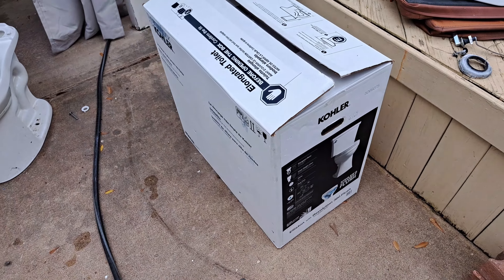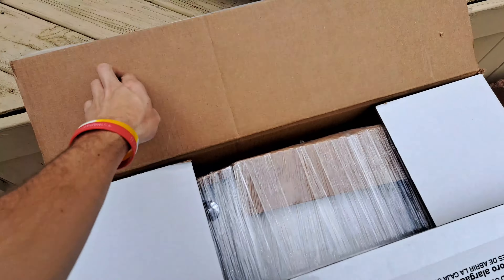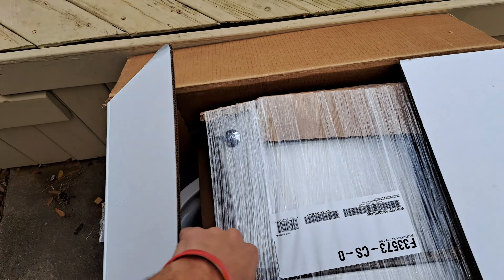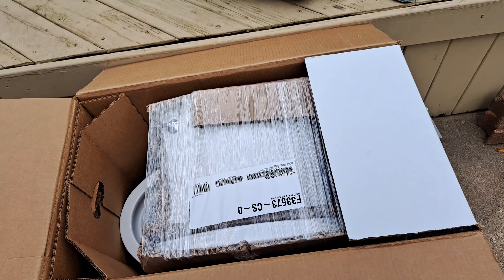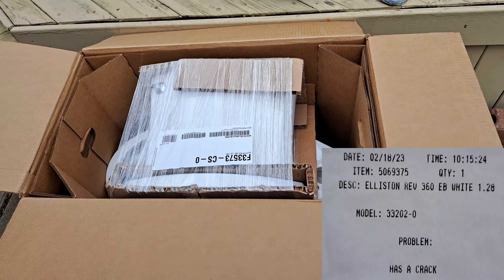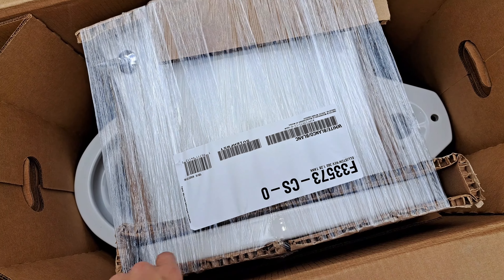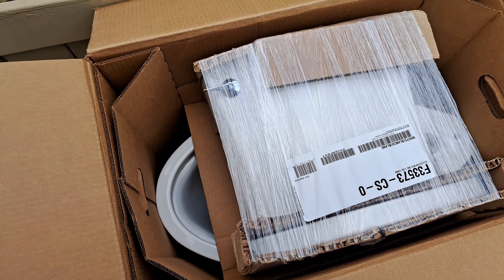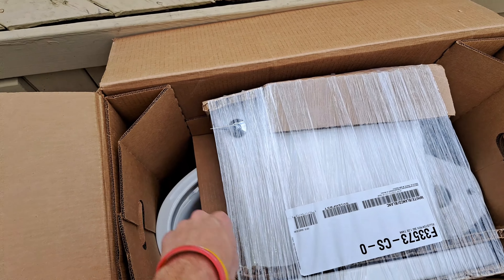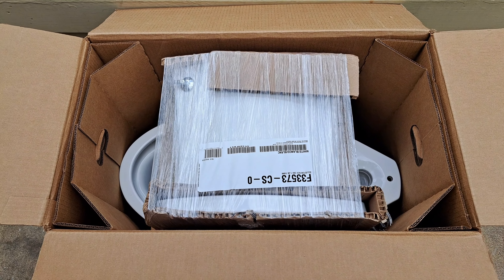It's already been opened because this is a damaged product. The little slip that was taped to it when I got it said that it has a crack. I checked it out and this lid I believe is totally destroyed. I'm going to pull the tank out and cut the plastic wrap on the front and the back while the tank is standing upright so that the lid doesn't fall apart.